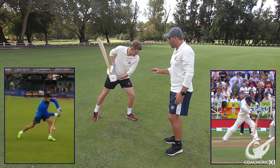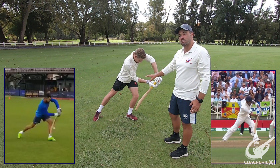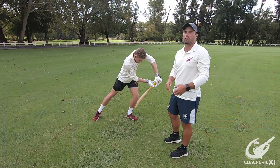We will also have a look at the contact point. What he tries to accomplish is to hit as close to his leg as possible, except when he is hitting on the up — he tries to play slightly later to make sure that he hits it down.